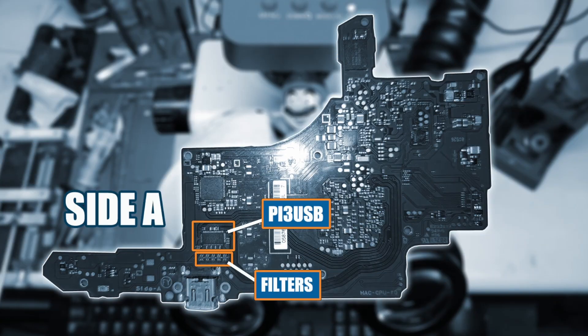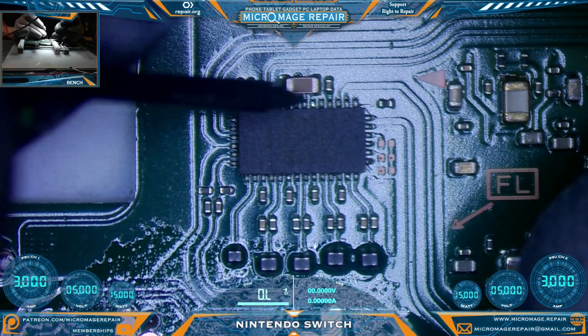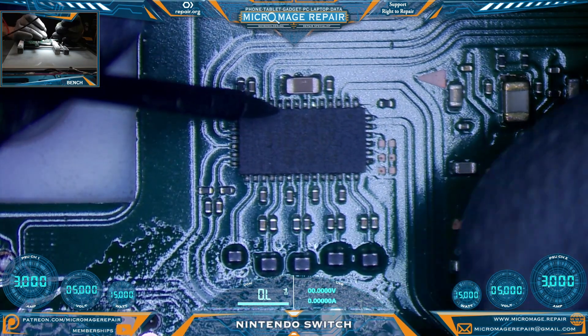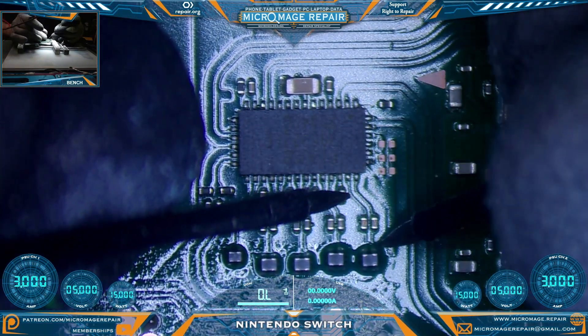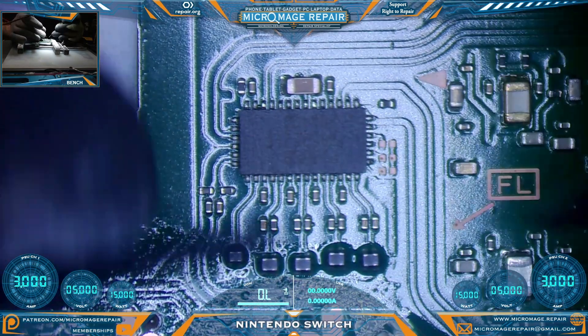The first side we're going to test is Side A. We're in the Pi3 USB area and these filters just below it. The first thing to test is the Pi3 USB — we follow the line going from this big capacitor to the chip, and that side we do not want to have a pathway to ground, and it does not. Now we're checking the little filters: we want continuity going from the chip to the port, but we do not want continuity going side to side.